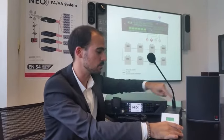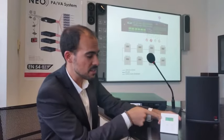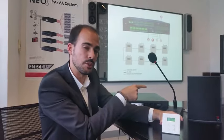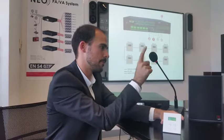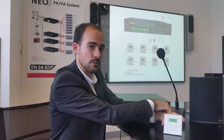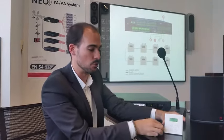If someone is speaking through the paging microphone like this, the VCC actually reflects channel number 5 for the microphone. And when the microphone is finished, it turns back to channel 2 with the background music.